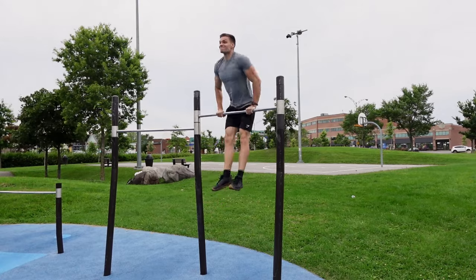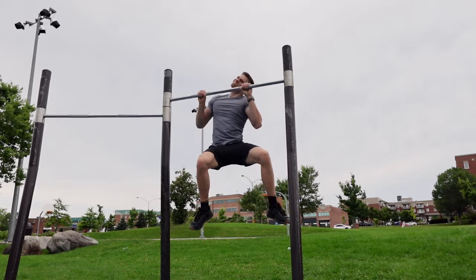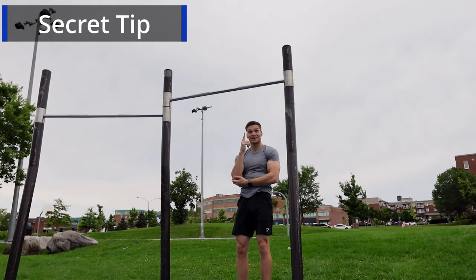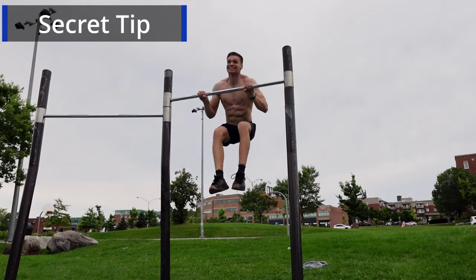Your first muscle-up! And now, for this secret tip that is damn effective. Once your pride is on the line, you're stronger. So the only thing you have to do to trigger this is to try it shirtless. Trust me, it works.